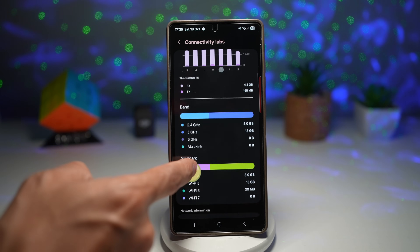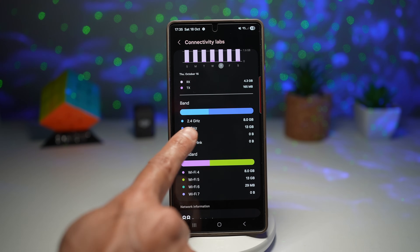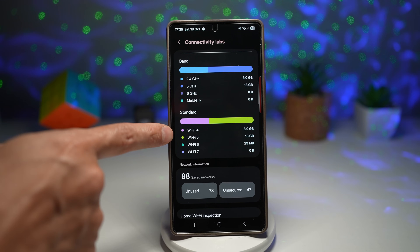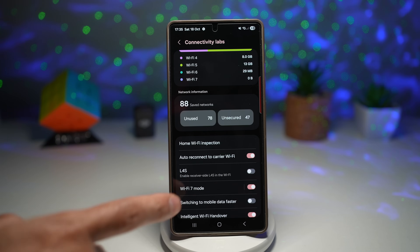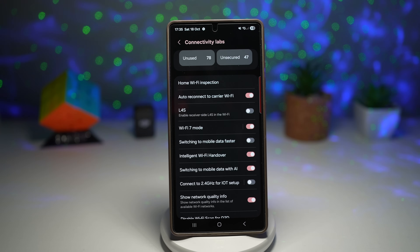Scrolling further, you'll find the band being used — 2.4 and 5 GHz. Scrolling more shows the Wi-Fi standard: Wi-Fi 4, 5, 6, or 7. Scrolling down further shows network information — all the other networks your phone has scanned but not connected to. You can also find various settings to tweak and play around with. This improves stability to reduce Wi-Fi drops and weak connections, provides advanced testing to help diagnose connectivity issues, and enables smart switching to automatically connect to the best available network.